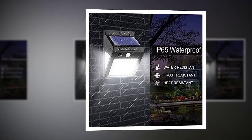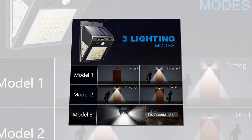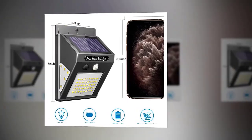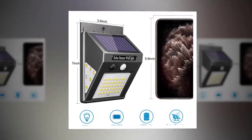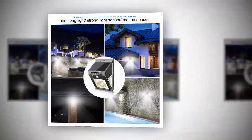Efficient and environmentally friendly — the solar panels convert light energy into electrical energy without the need for additional charging or replacement of batteries. Its photoelectric conversion efficiency is around 12 to 18 percent. Full power state working time is about eight hours under strong sun.